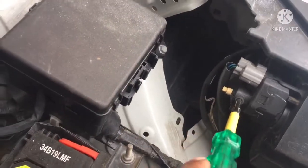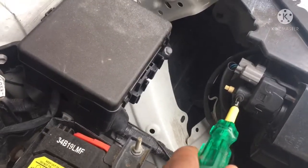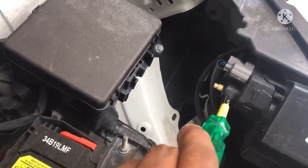You can tighten the screw. If you do it, you can check the light on.